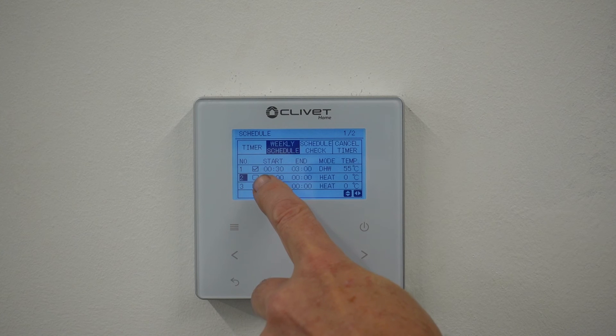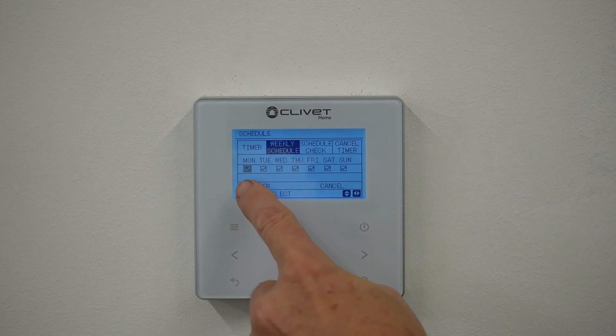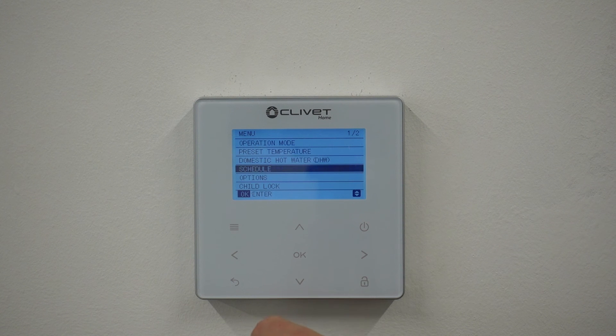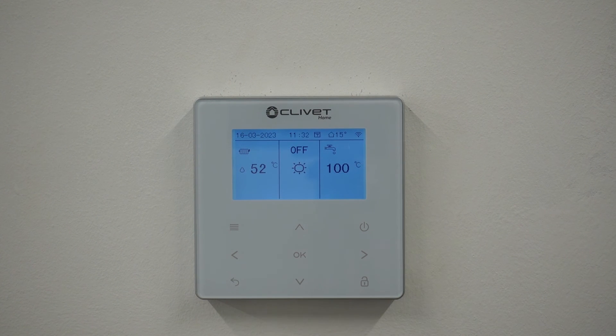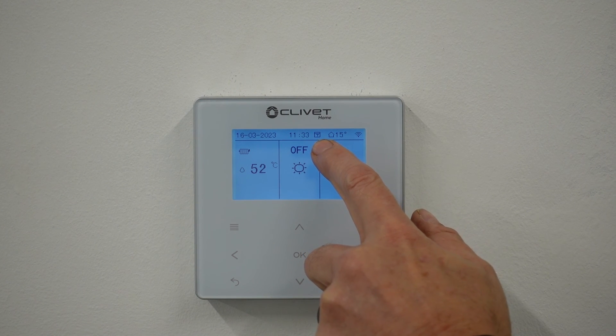Because I've now ticked this box, all these days are now ticked - that is a schedule set up. And in the screen now we have a calendar symbol next to the time, which means that a schedule is now enabled.